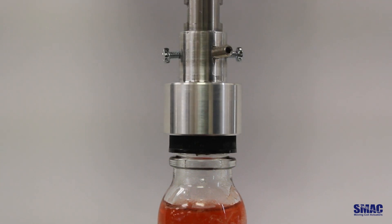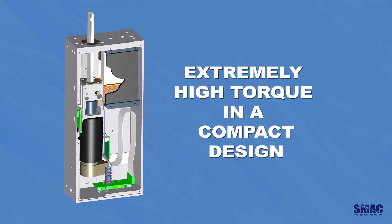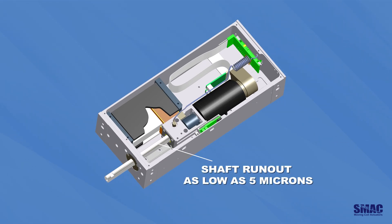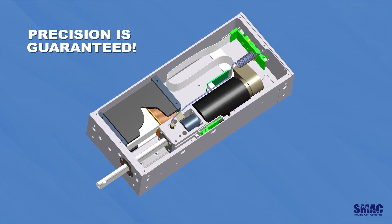The rotary axis is powered by a brushless DC rotary motor with SMAC's patented printed coil technology, allowing for extremely high torque in a compact design. It also features shaft runout as low as 5 microns and a high resolution rotary encoder up to 48K, ensuring the highest precision.